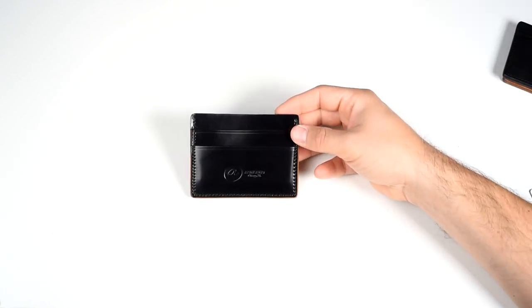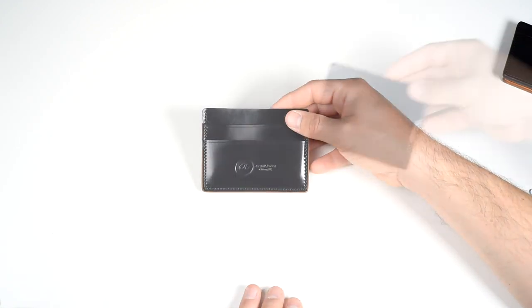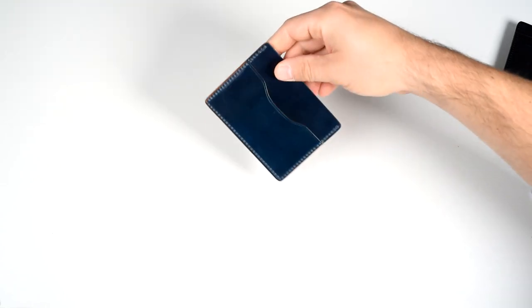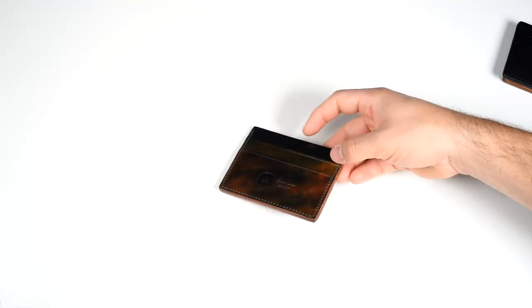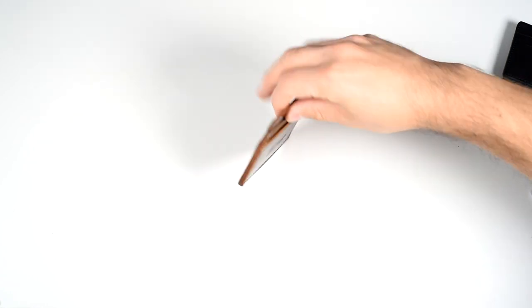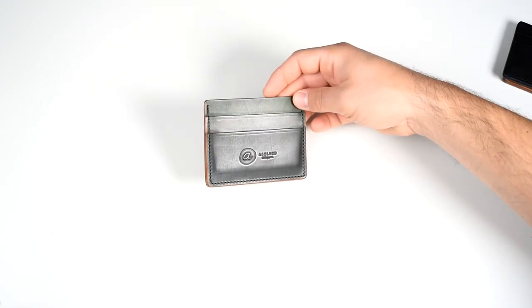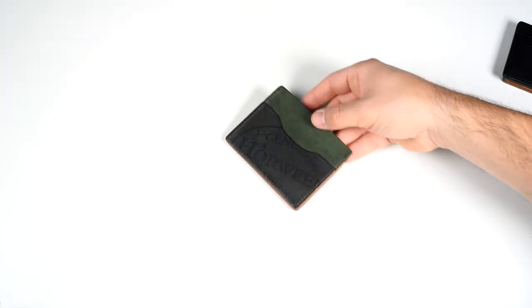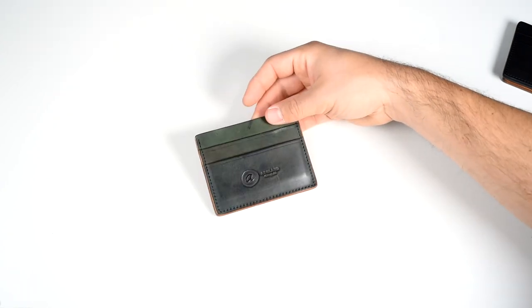Here's one in black shell cordovan, which is a very classic cordovan color. This is intense blue shell cordovan, which is a really awesome blue. Here's a unique black marbled shell cordovan — each piece of marbled shell is quite different, so every Frank the Enforcer in this leather will be unique. And speaking of unique, the reverse shell cordovan — this is black reverse — is also quite unique. Each one of these will be unique and special to each individual, no two pieces are the same.